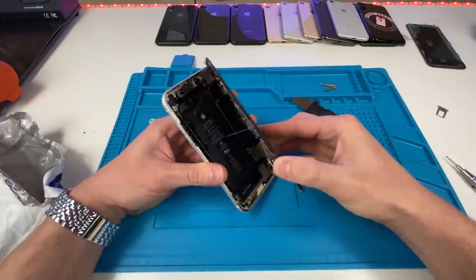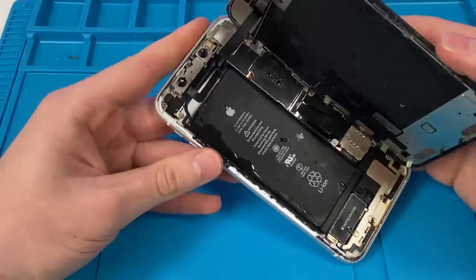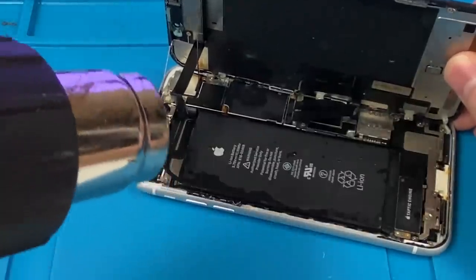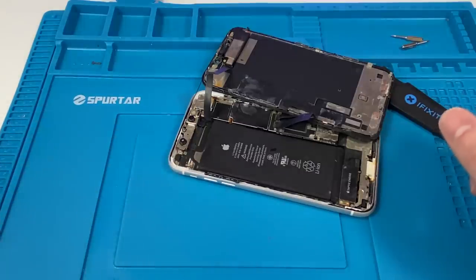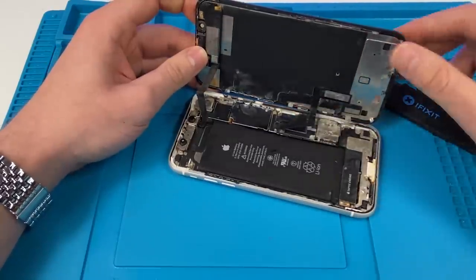We're going to open it up and there's actually still water in here. It is really rusted — you can see traces of rust over here. What I'm going to do is heat it up. It smells really bad, in case you're wondering. That did not get rid of all the water; there's water under the board and water all around.